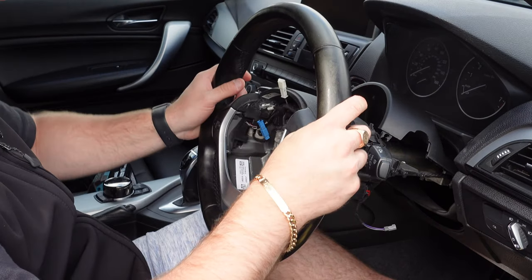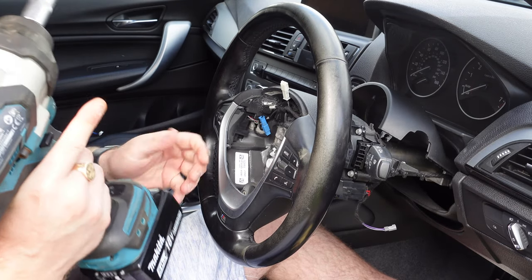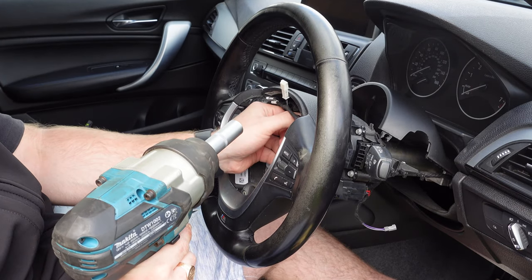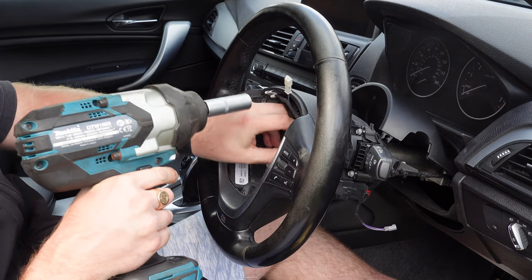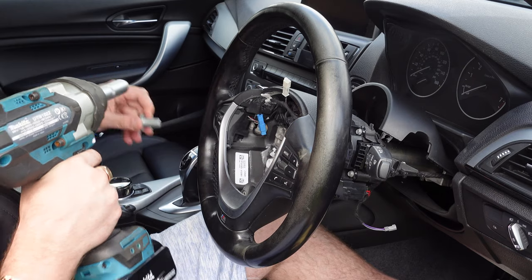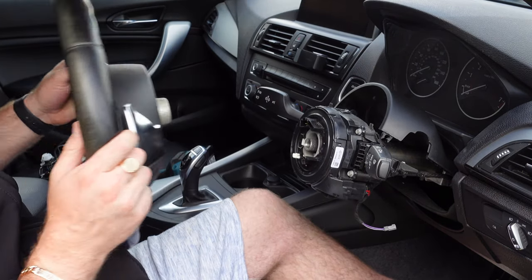Once that's been completed, straighten up the steering wheel. Then get your 16mm nut which is right here and release it — just like that. Then you're just going to want to take off the steering wheel.